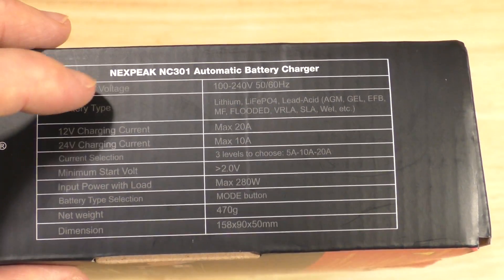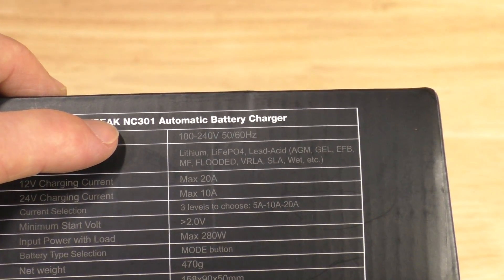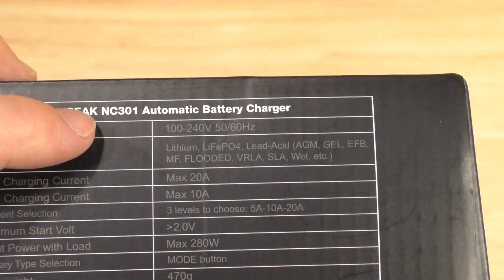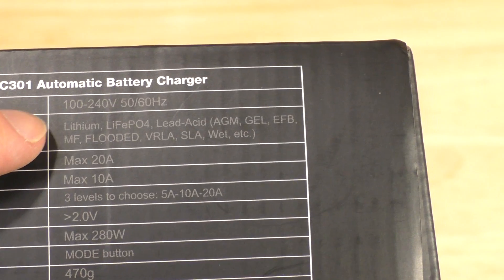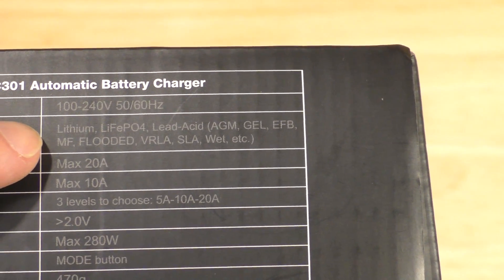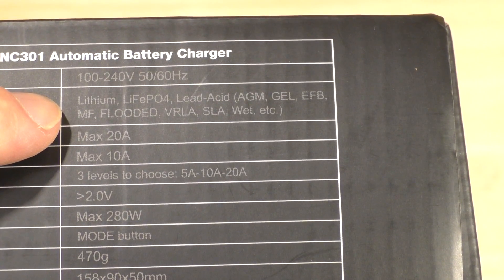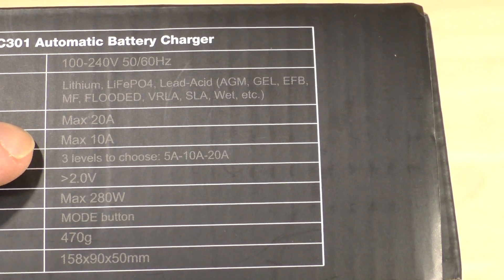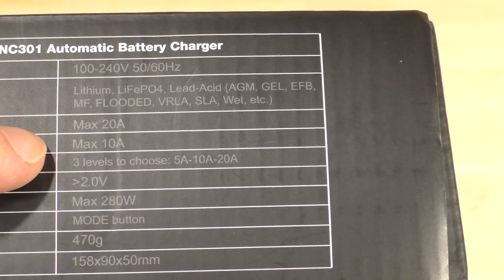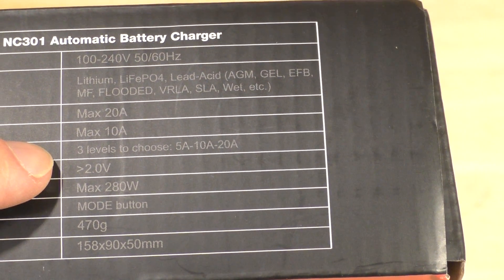Looking at some of the specifications on the side of the box, you can see it is model number NC301, and it is an automatic battery charger. It can do lithium-ion, lithium iron phosphate, and even lead-acid batteries, and it can charge up to a maximum of 20 amps, but can also charge at variable amperages including 5, 10, and 20.